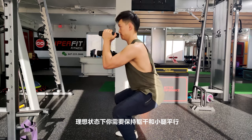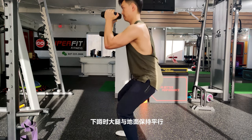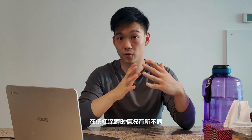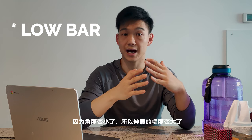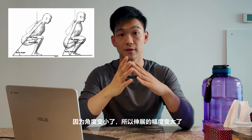Ideally, you want your torso and your shin to be parallel, as well as your thigh to be nearly parallel with the ground. For a high bar squat specifically, you'll probably have a little more hinge because of less ankle flexion.